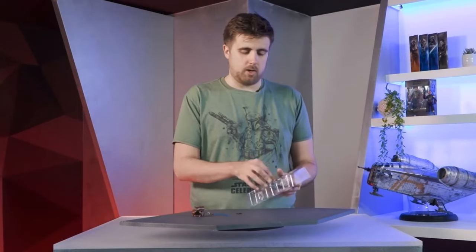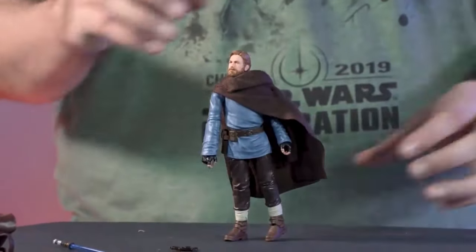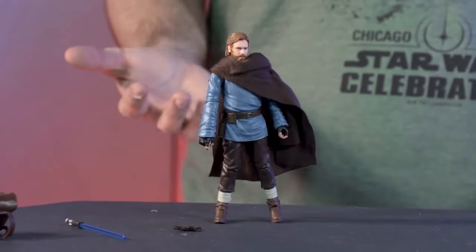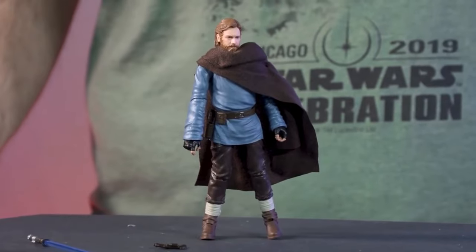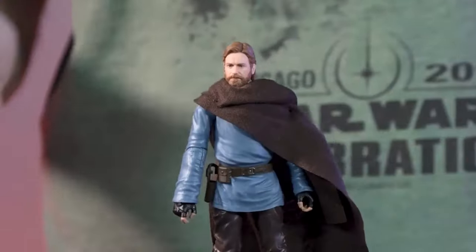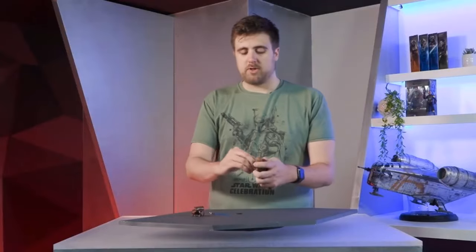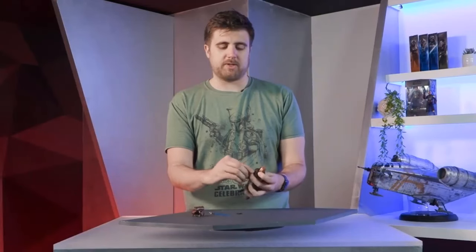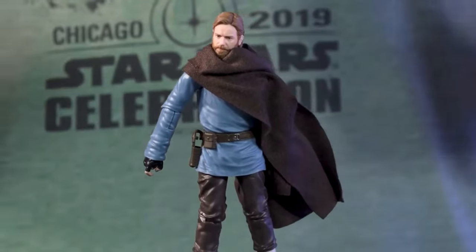Obi-Wan himself as Ben Kenobi comes with a softgoods cape — we saw this outfit in the trailer and wanted him to look lifted directly from the show. He's brand new from the ground up. He has a different color — we don't normally see blue on Jedi, so it's a fun pop of color to differentiate him. We spent a lot of time on his likeness, fine-tuned with all the various Obi-Wan versions we've done.